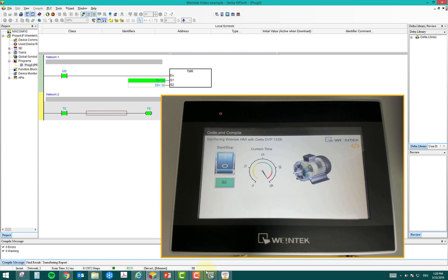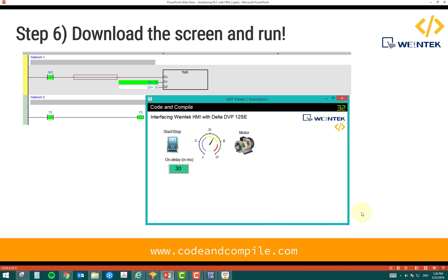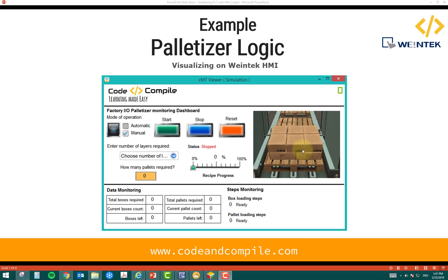Now I'll show a more advanced example: a palletizer logic. I've made a more complex program — we are going to load pallets and in this HMI example I'll show what more you can do beyond pressing buttons and watching animations. In this palletizer logic we are creating pallets with layers of boxes, as you can see in this image.